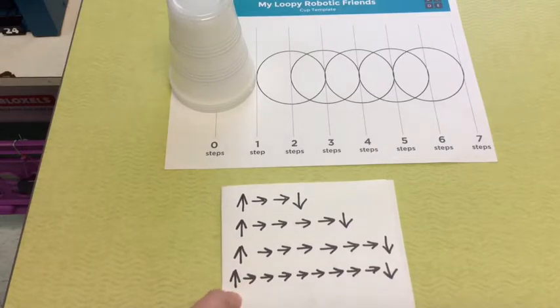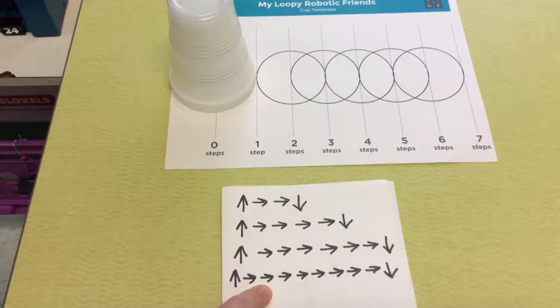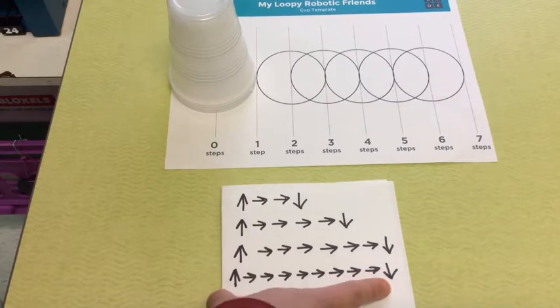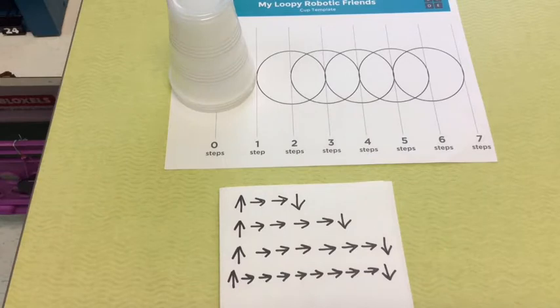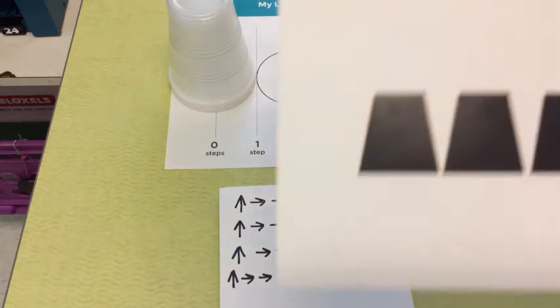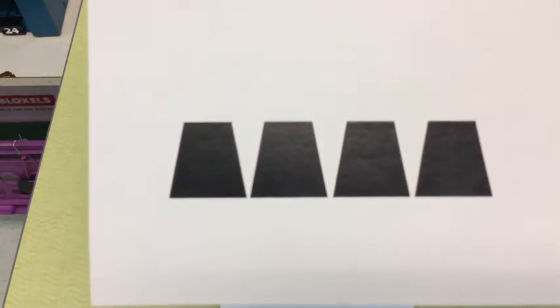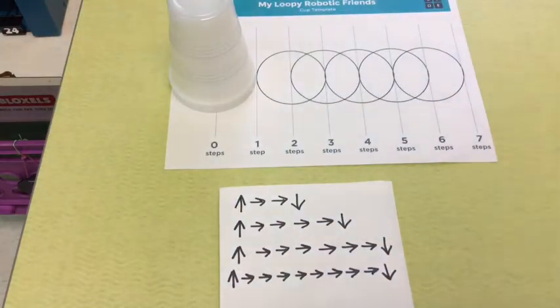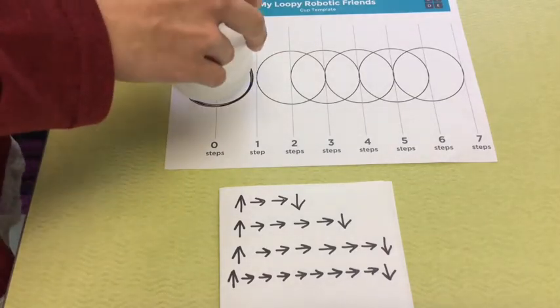Then pick up your final cup from your cup stack and go forward, forward, forward, forward, forward, forward, forward, forward — down. Look at your cup stack, see what it looks like, and hopefully it looks like this. That is the correct layout for this program, so you can see what it looks like when it's actually done.